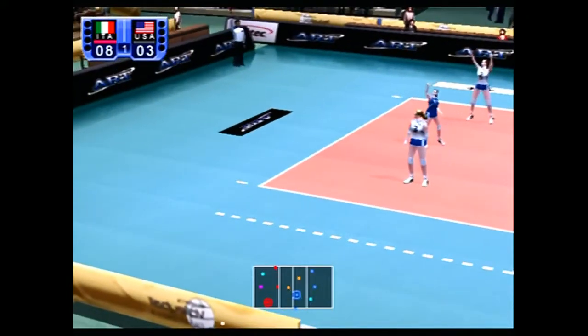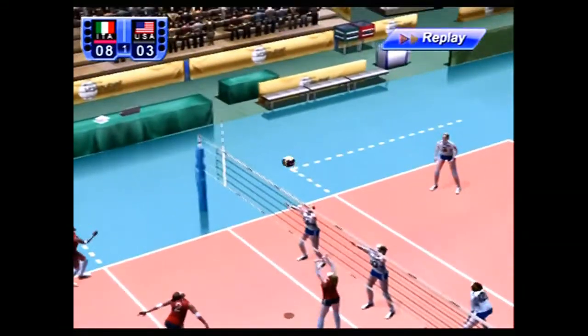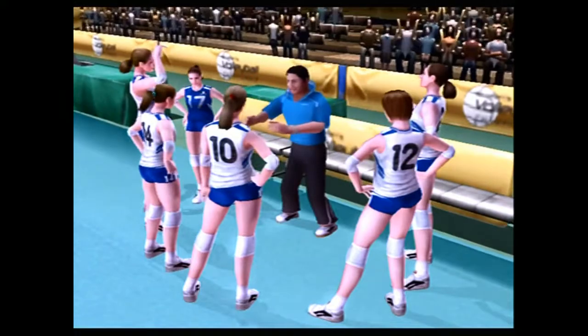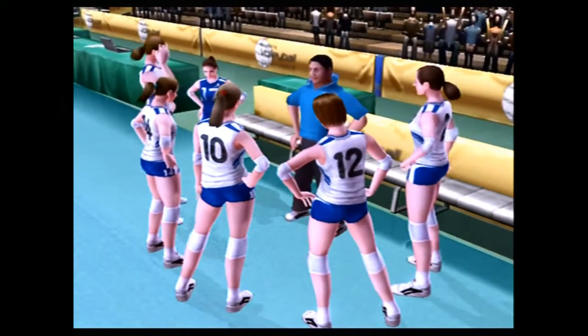Apparently if you press L2 and R2 you can shift your front and back rows. Let me just go out on a limb and say this is the best women's volleyball game I've ever played. It's the only one.